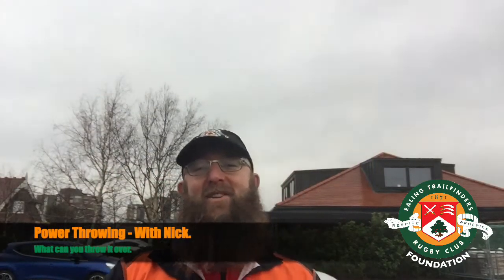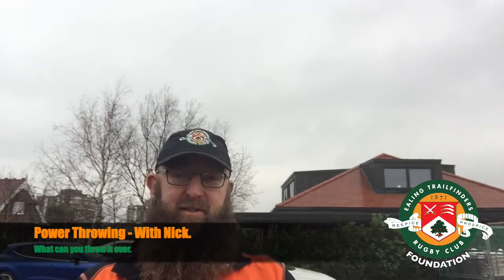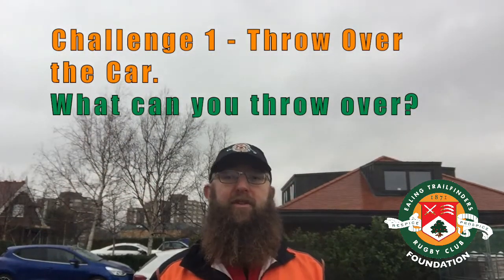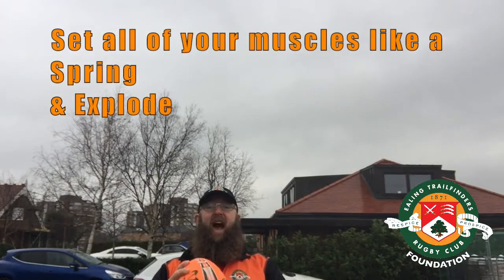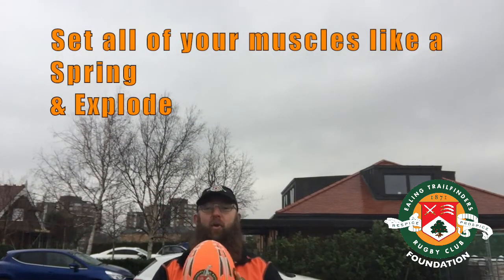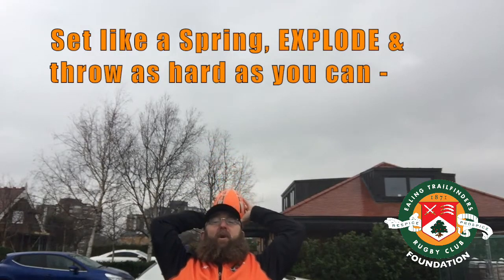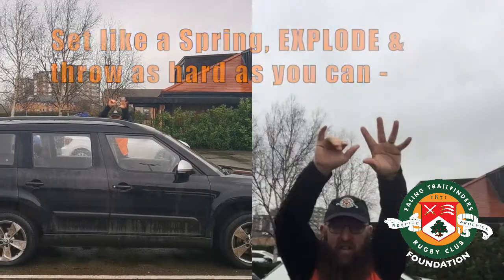Hi guys, welcome to the next stage of the power challenges. We're going to look at throwing — throwing over the top of my car first. It's all about getting those muscles tight and then exploding. I'm going to talk about being a spring this time. I'm going to hold my tummy really tight, lift up, really set like a spring, and then throw as hard as I can.